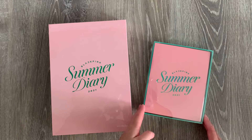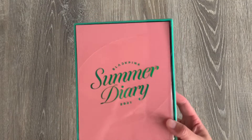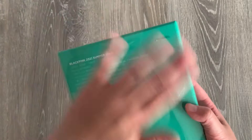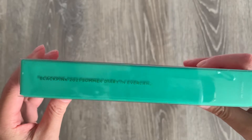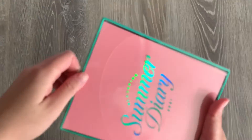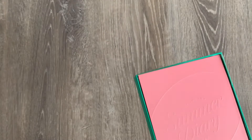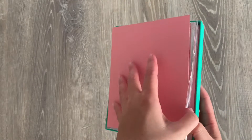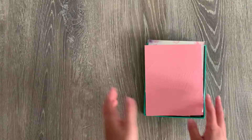We have both items and I'm going to unbox the kit video first. This is how the kit video looks — it is pretty massive compared to other Blackpink kit videos. Here's the back, and the side says Blackpink Summer Diary in Everland. I'm going to take out the clear sleeve now. It doesn't look like there's going to be any random inclusion for the kit video, so I'll take things out one by one.